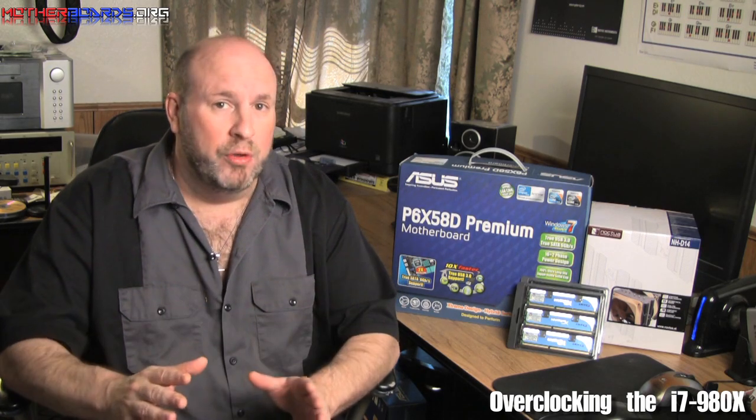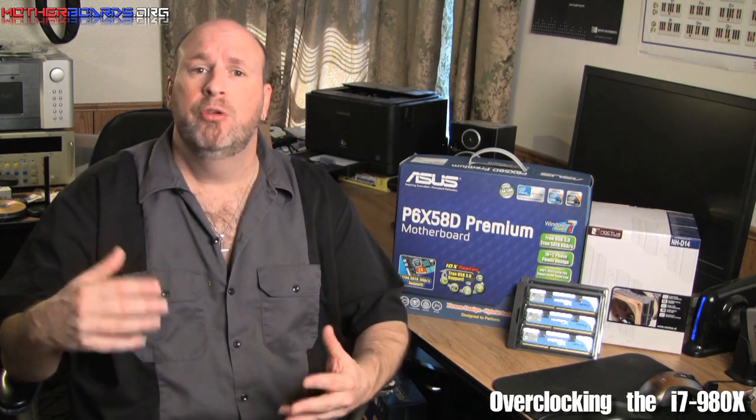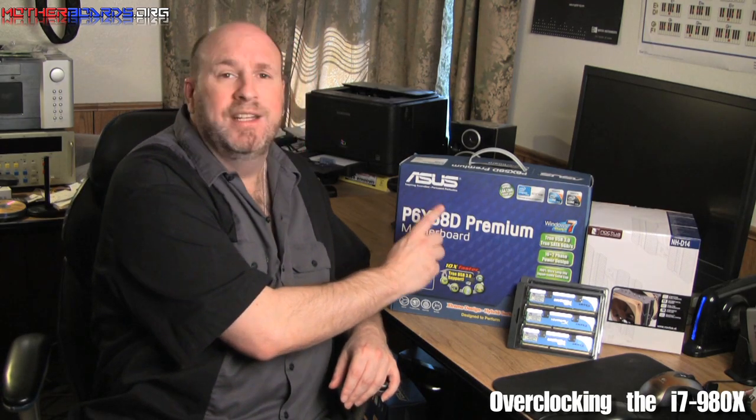Today we're going to be doing some overclocking. We're going to begin with a series of air cooling for this CPU, because I know many of you don't have water cooling, and so these videos are for you. Today we're going to be using the ASUS P6X58D, 24 gigabytes of HyperX memory from Kingston, and the new Noctua NH-D14. Follow along as we show you how well this system works air cooling the new Intel i7-980X CPU.